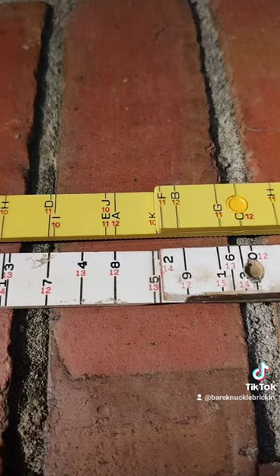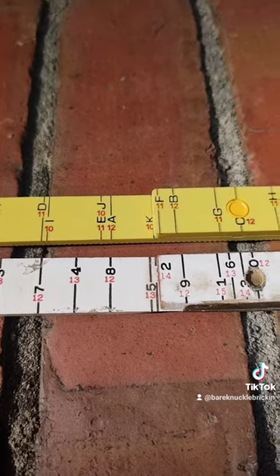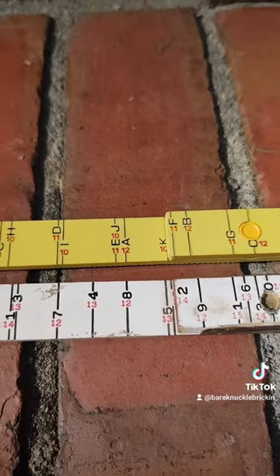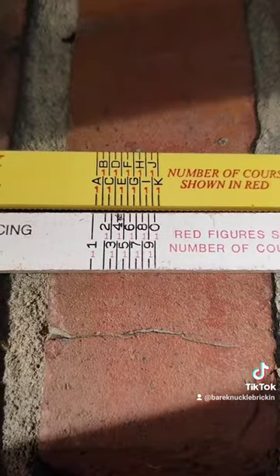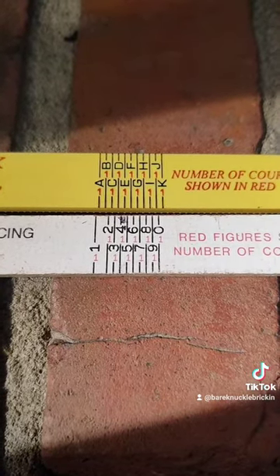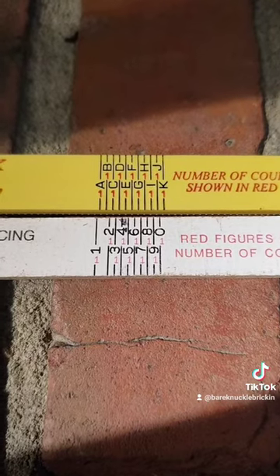Each ruler also has a set of red numbers that indicates the amount of courses it takes for the marks that you're using, so you can always check how many courses it takes. Each of these marks are about a sixteenth of an inch apart, so you can fluctuate up or down if you're getting out of level a little bit at a time so it won't be noticeable. Using these two rulers is how a brick layer keeps himself level all the way around the house, hits window sills, keeps from having cuts over top of a window or garage door — just constantly having to work it out, and that's how it's done.